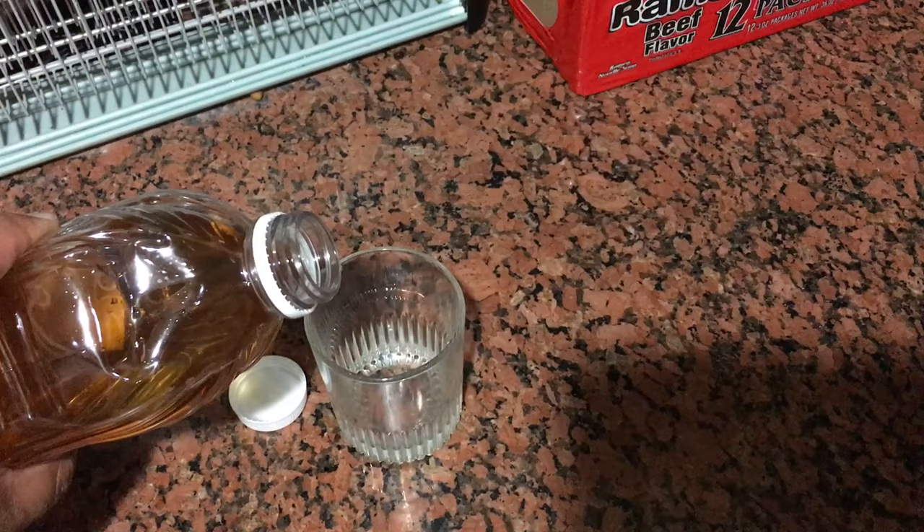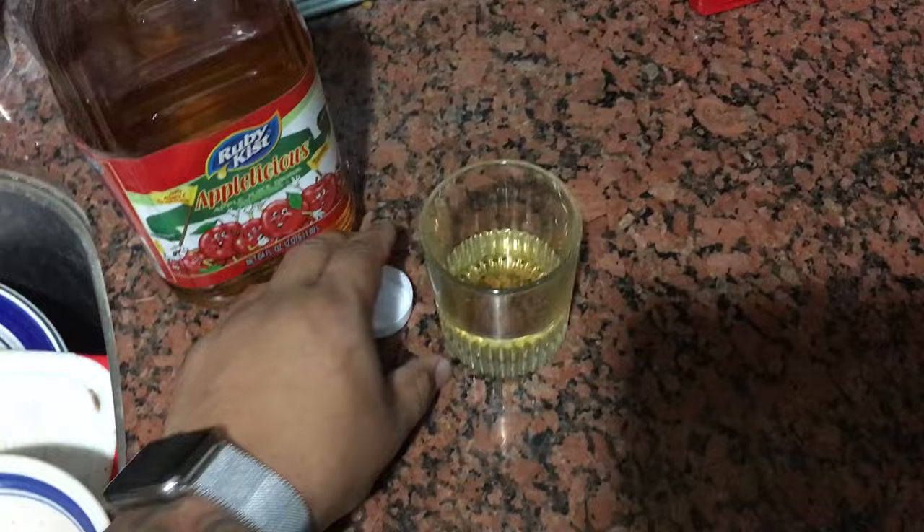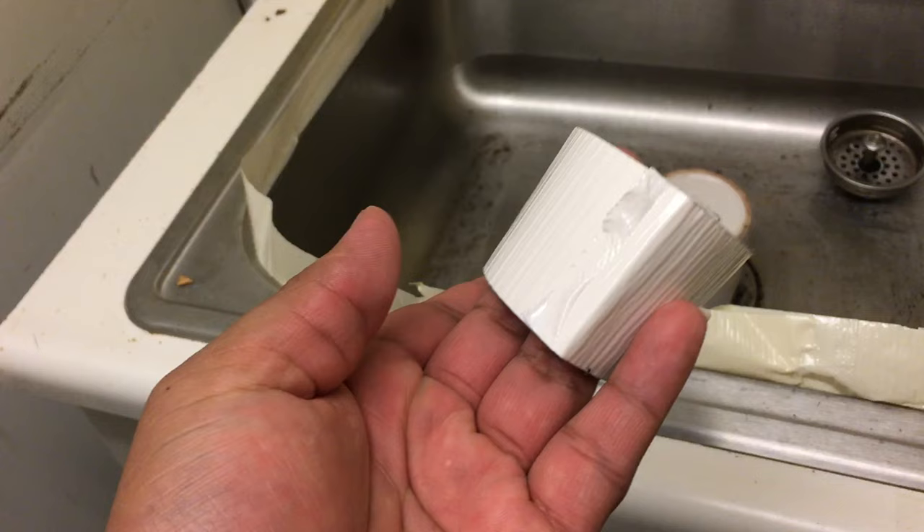Once you do that, you're gonna want to fill up the glass cup halfway — or a little bit less than halfway, but preferably close to halfway.